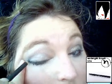Using the charcoal with the small foundation brush, which is the 194, I'm going to apply some of the eyeshadow as an eyeliner on the waterline of the bottom lid. Also using a charcoal midnight black eyeliner pencil, I'm lining the eyes on the upper lash line as close as I can get to the eyelashes, and blending the colours nicely.